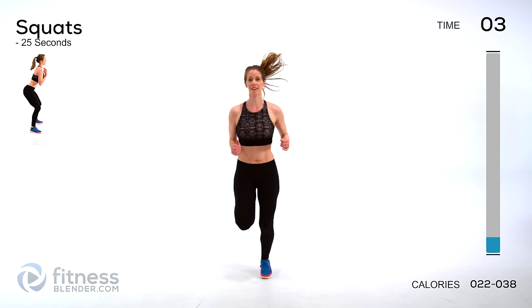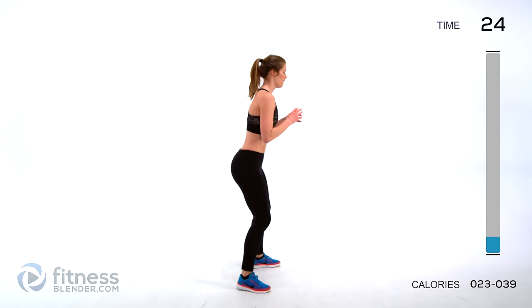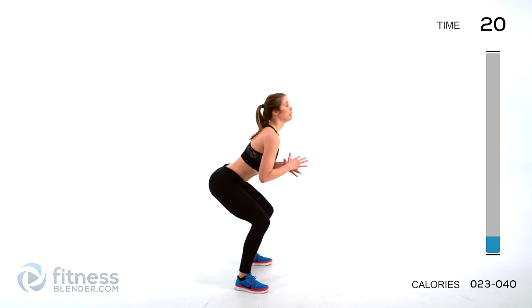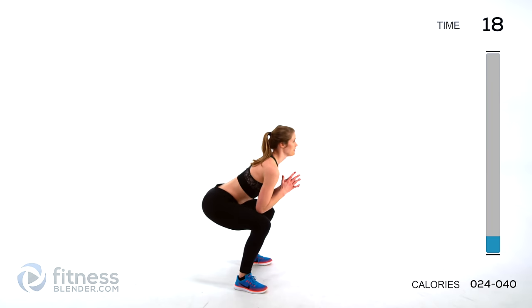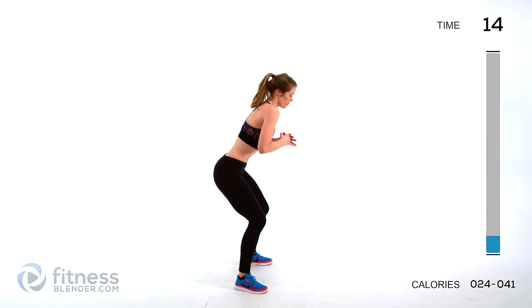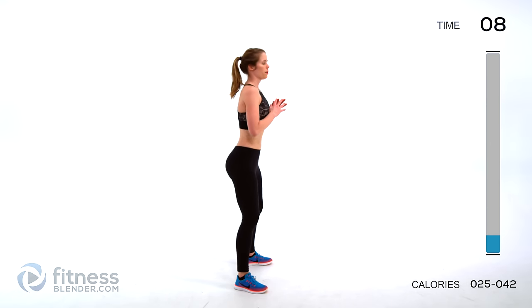Next up we're going to be doing a basic squat — we're going to be doing plenty of these today. You're starting this motion in your hips, sticking your butt out behind you. Keep your back nice and flat and your posture good. You don't want to be rounding your shoulders or letting your stomach hang out. Try to keep everything nice and tight. Stand up nice and tall.